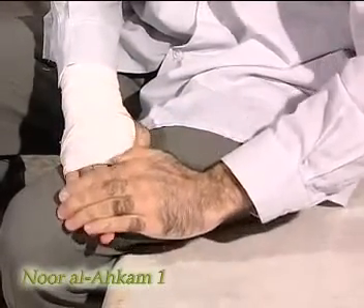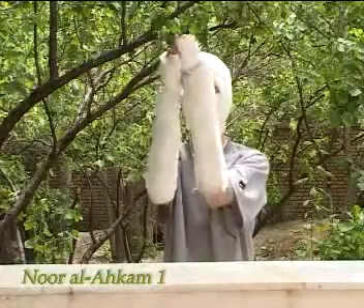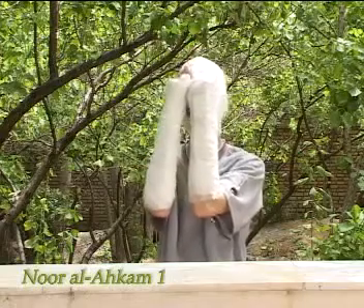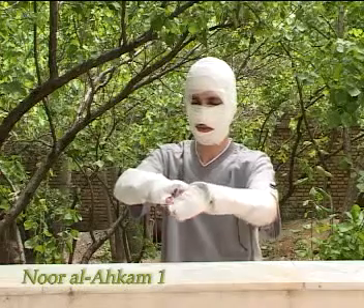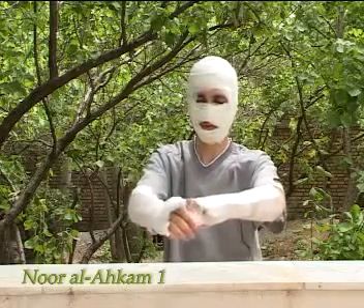One's forehead, palms and back hands must be tahir in tayyamam. However, if one's palms are najis and he cannot make them tahir, he must perform tayyamam with the najis hands. In the same way, if there is a wound on the palms that is covered and can't be removed, one has to wipe the forehead and back hands with that hand anyway.